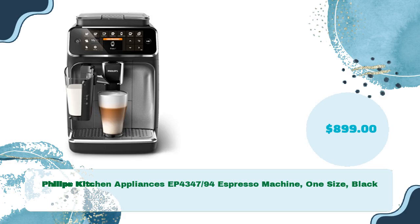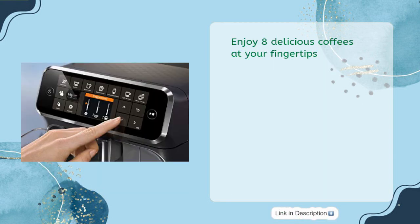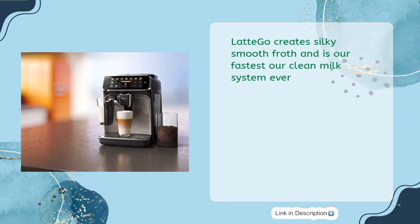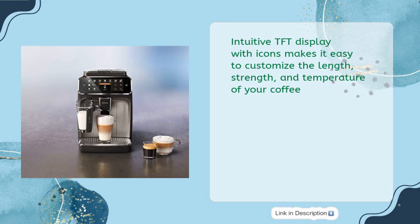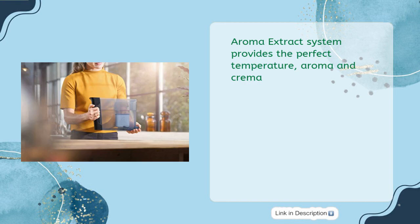Philips Kitchen Appliances EP4347/94 Espresso Machine in black, priced at just $899. Note: too coarse a grind, too little coffee, or insufficiently tamping the grounds before brewing can all lead to inadequate pressure for a proper brew. The amount of espresso extracted will vary depending on grind size and amount, and reprogramming may be needed. Please refer to the user guide or user manual before first use. Enjoy eight delicious coffees at your fingertips. LatteGo creates silky smooth froth and is Philips' fastest clean milk system ever. The intuitive TFT display with icons makes it easy to customize the length, strength, and temperature of your coffee. Two user profiles allow you to save your favorite coffee settings, and the aroma extract system provides the perfect temperature, aroma, and crema.